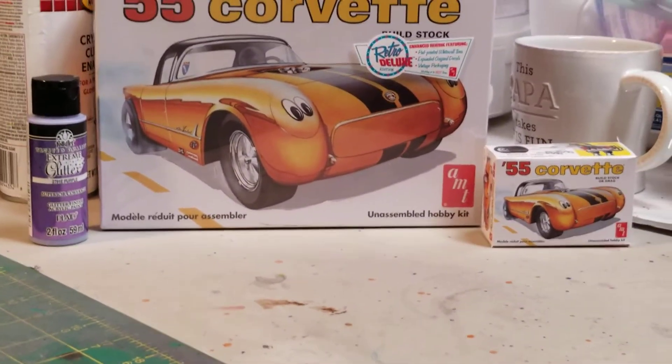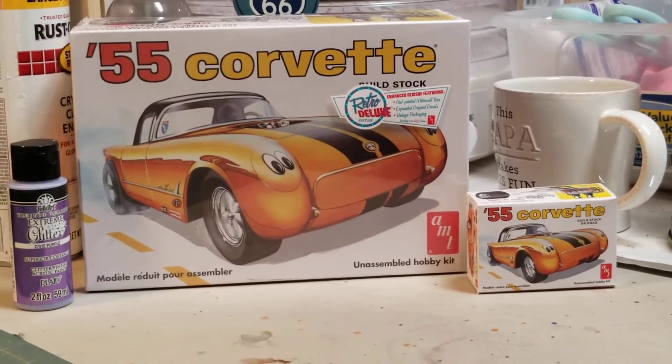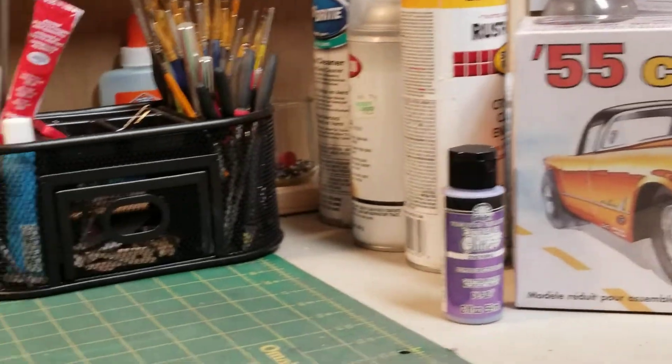I've never used that before, so I figured I'd give it a try. Let's get over here and I'll show you the kit and what all is in it.